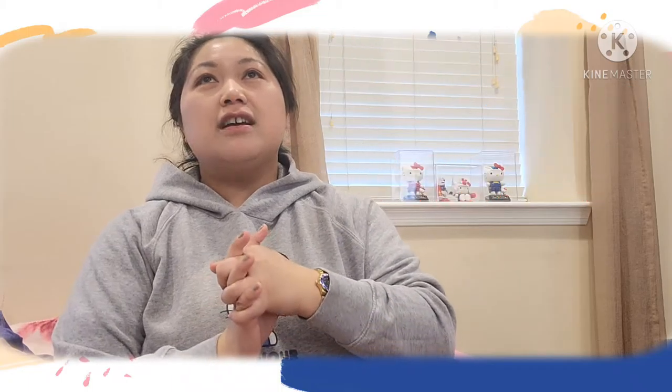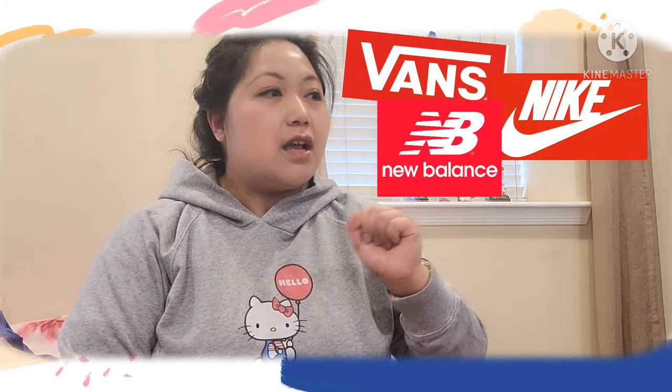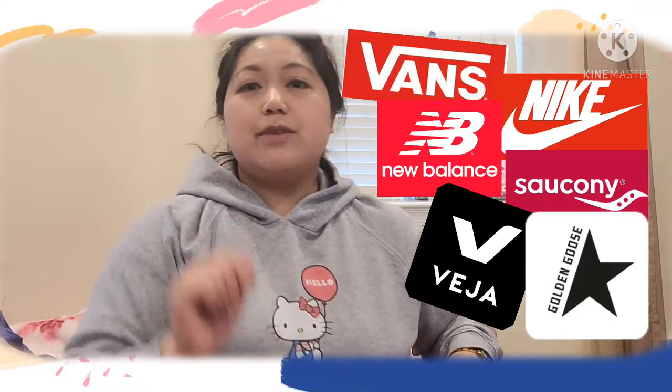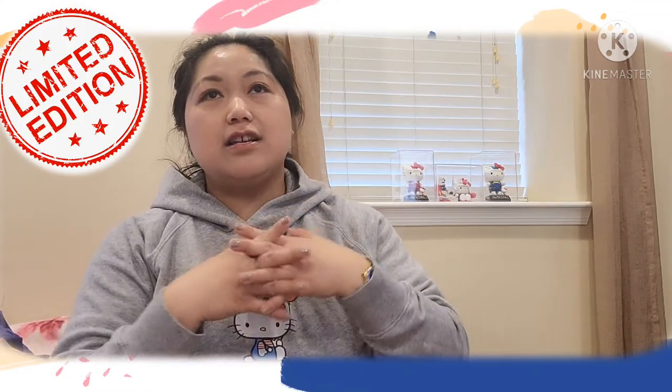Hi guys, so this is not really an unboxing but a sharing of my love of shoes. I love sneakers, and this is more like a special edition sneaker collection. I've been collecting sneakers for the longest time — from Vans to Nike, New Balances, Skechers, Vigia, and my favorite, Golden Goose. When I say collecting, I'll buy them, put them on display, and rarely wear them — maybe once or twice.